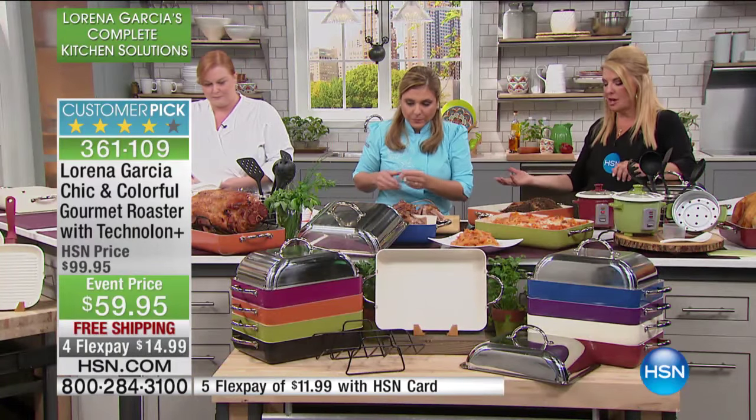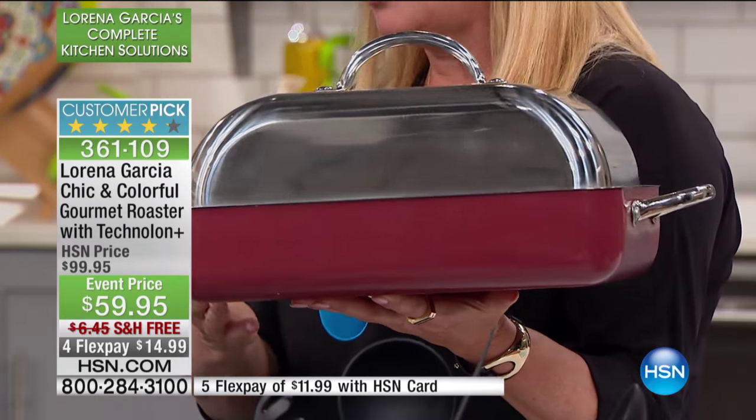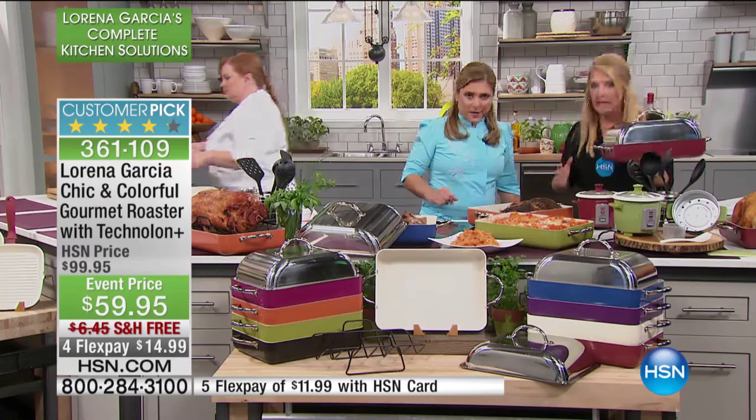A lot of times when you get these big, heavy pans — especially something like cast iron — it becomes so awkward to move it around and get it out of the oven. But look at this: I'm holding it with one hand, and it's a sturdy piece. Part of that Technalon Plus and the design makes them lighter weight and really durable. Joey Mungano brought this technology to HSN exclusively.